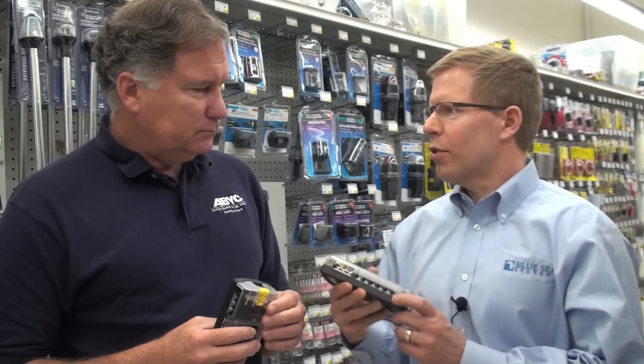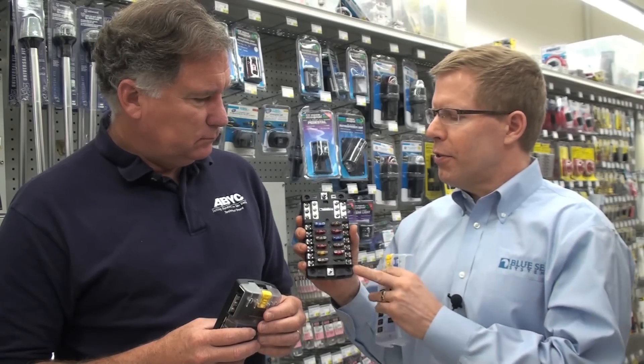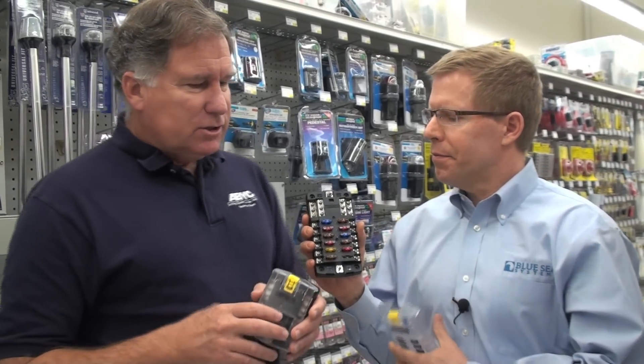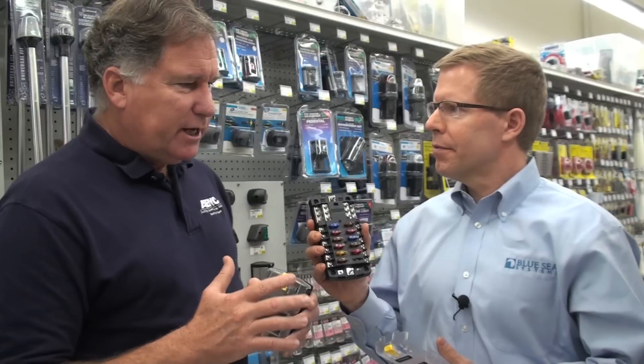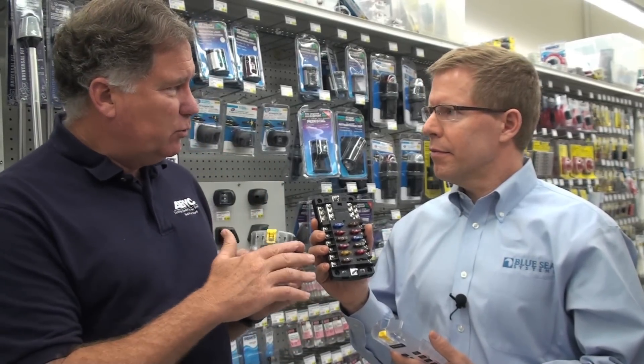Well, first of all, ST stands for Screw Termination. This combines several fuses and a negative ground bus into one block. So I'm trying to think of where this would actually be used. If you have a distribution panel that has circuit breakers, you wouldn't use this.